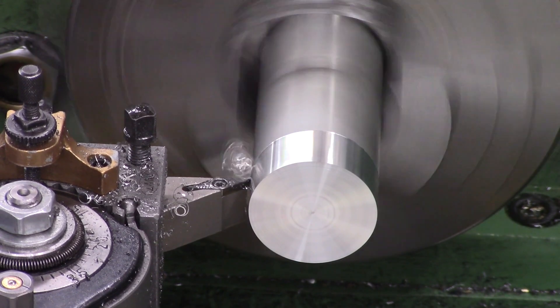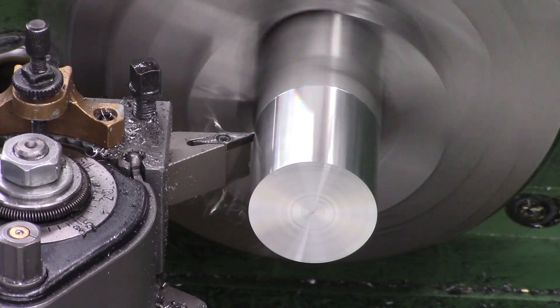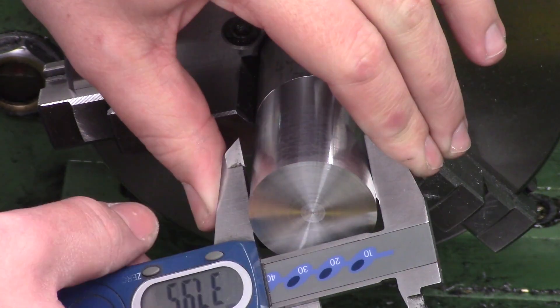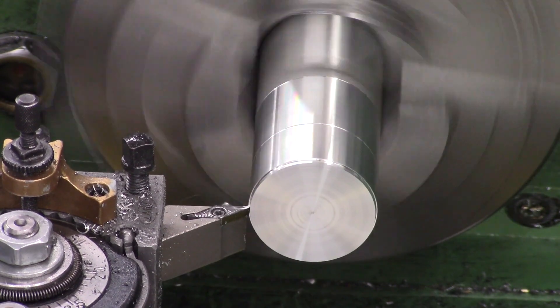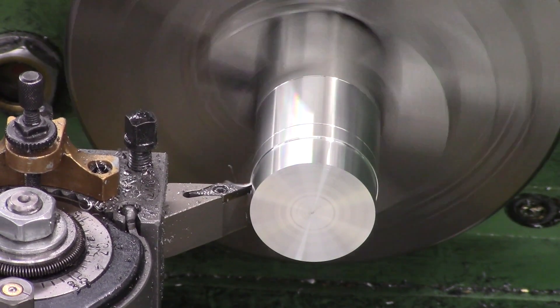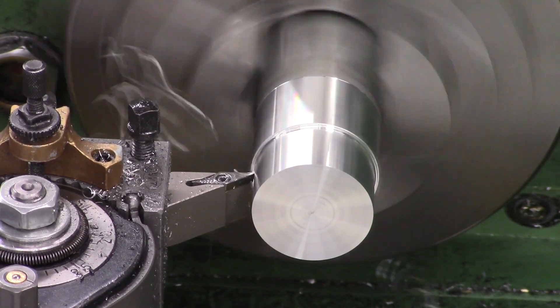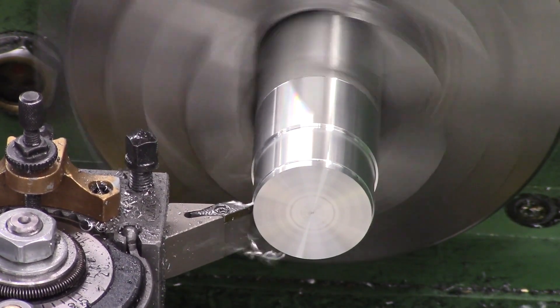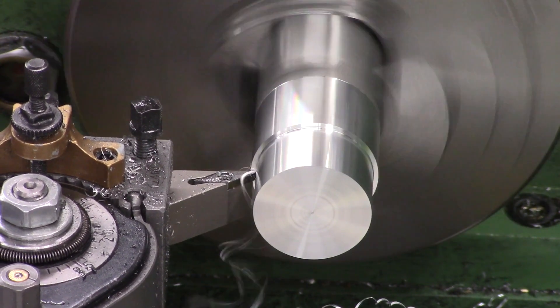We've got a piece of stock in the lathe at the moment, roughly cut to the total length of the two pieces added together. We're making a two-piece design that screws together with the reg captive in the middle. The first operation is to turn the face and then get the OD down to a nominal 38mm size. I'm pretty much going to be copying the fittings on the Katran, as that's all been pressure tested by Air Max and we know that's all safe.